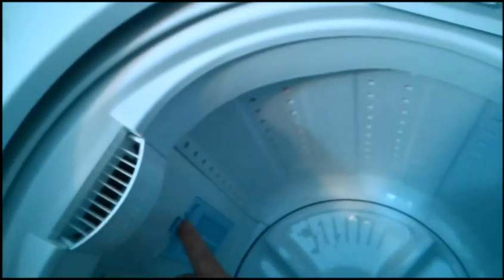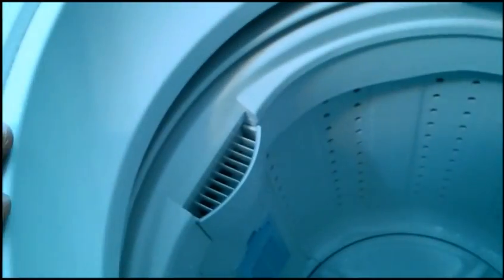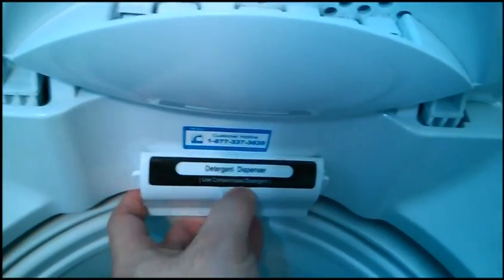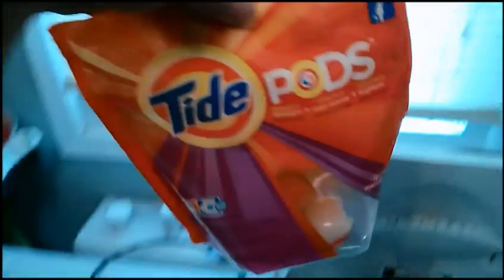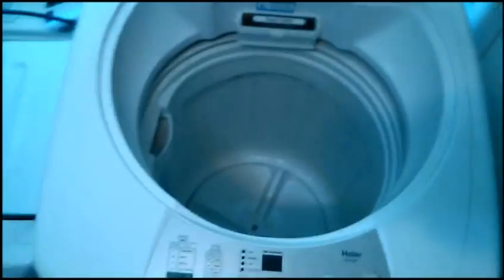There's a lint trap here — pops out easily. There are places for your liquid detergent and a dispenser for powder detergent. I don't use that; I just drop my detergent in. You can use anything, just like a regular washer. I use Tide Pods — I like to just dump the clothes in, drop the pod in, and let it do its thing.